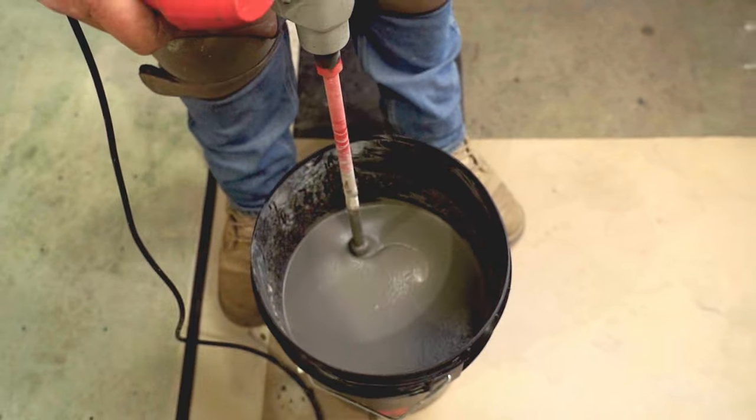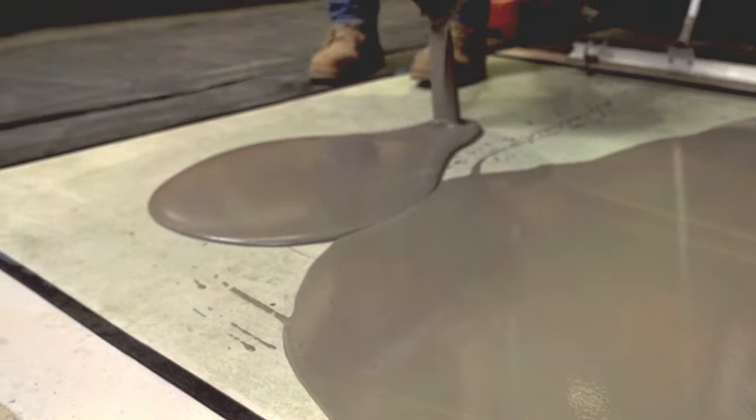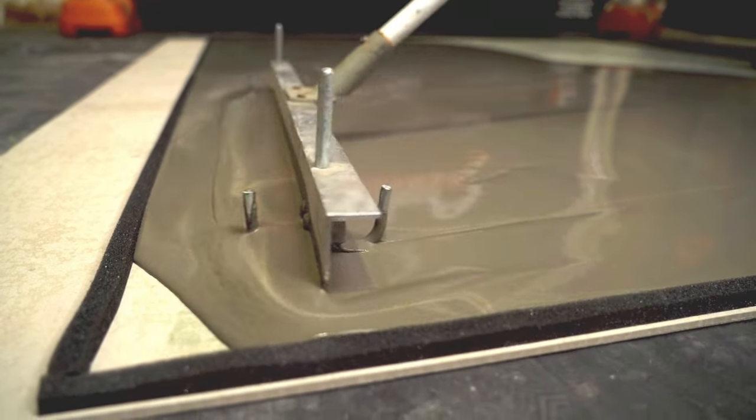With excellent flow properties, Econopro provides a smooth surface finish for subsequent floor coverings in areas where high levels of mechanical resistance to loads and regular traffic is required.